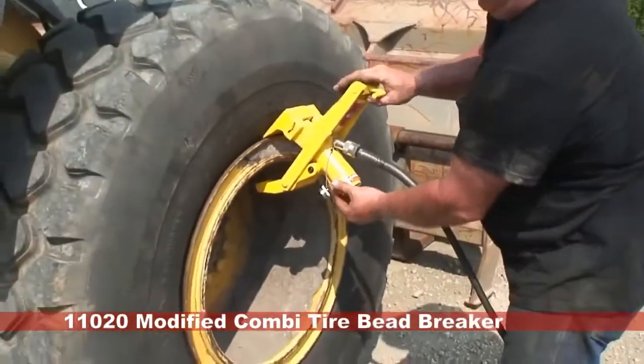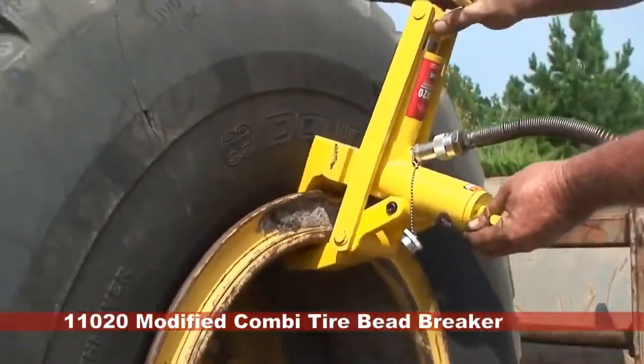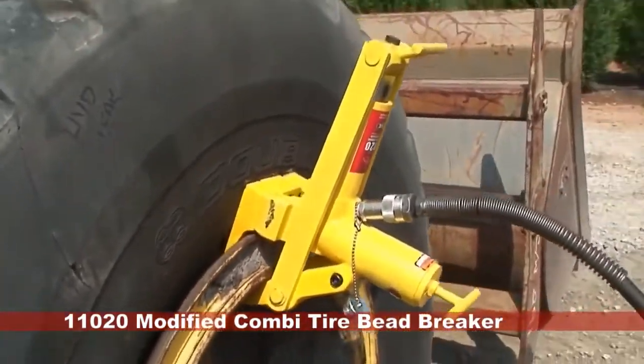The modified combi works by hydraulically clamping itself to the wheel with the first cylinder before allowing pressure to build in the second cylinder, which then pushes the tire away from the wheel.